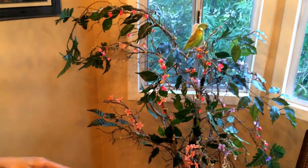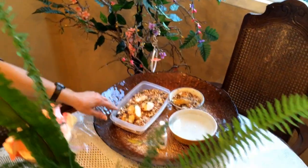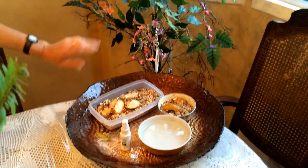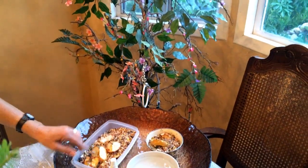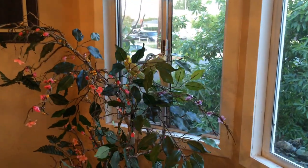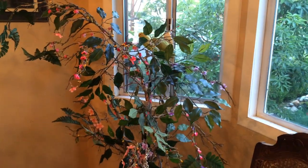I wrapped it on the branches. I put some toys for them, and you see over here their food in a plate. They get down, they eat, and they get up, and they don't mess up any place because the dirt stays in a dish.